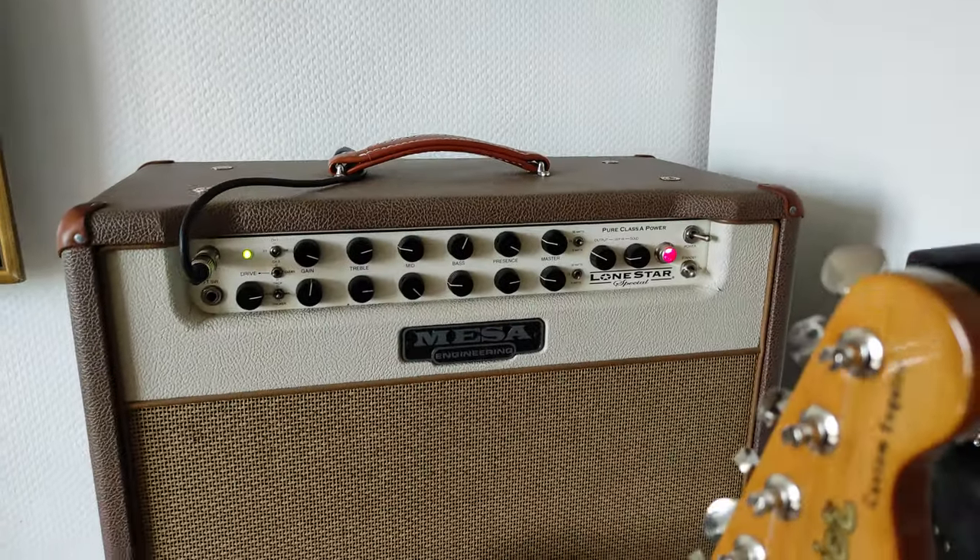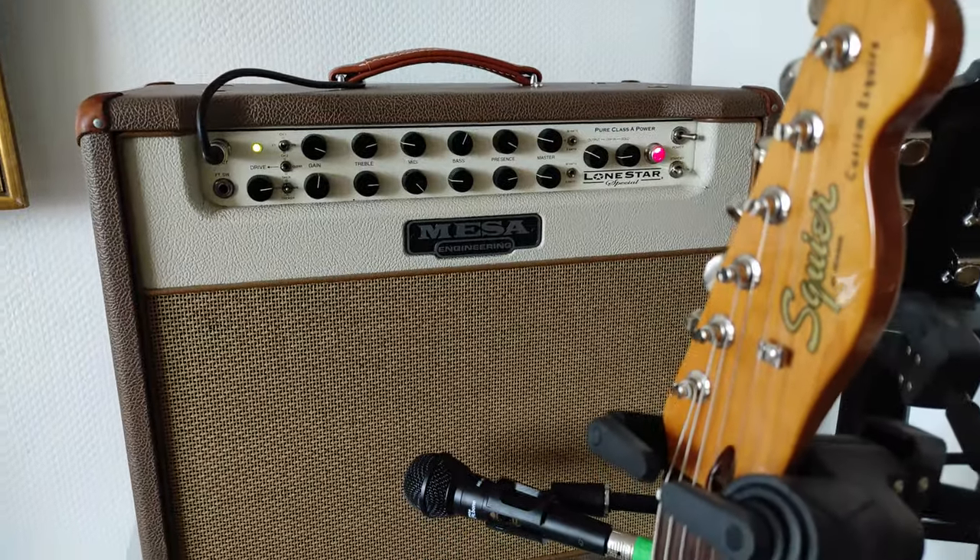What's up people. This is just a quick video to show you how a good amp sounds with a cheap microphone. The amp is a Mesa Boogie Lonestar Special.